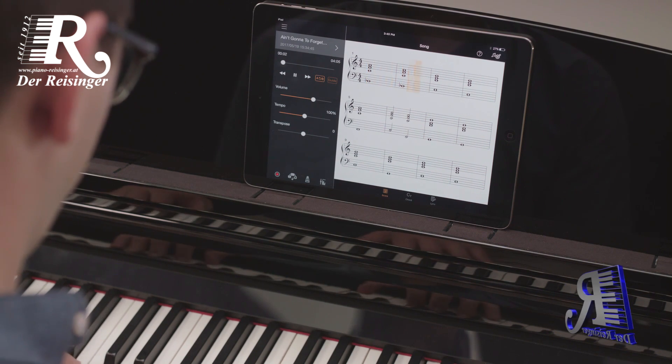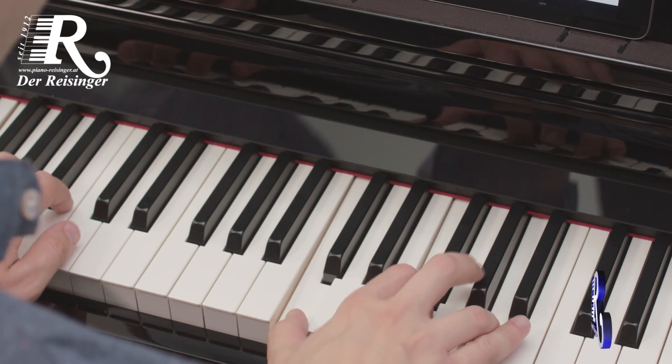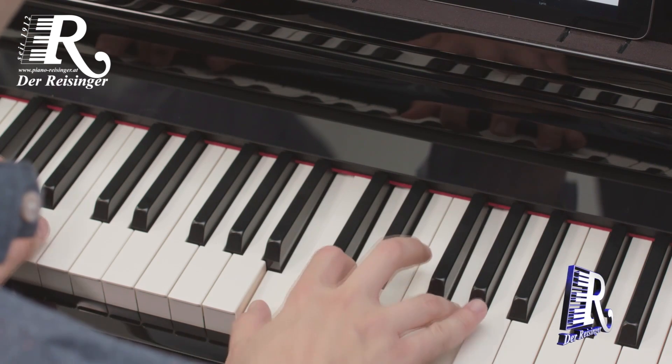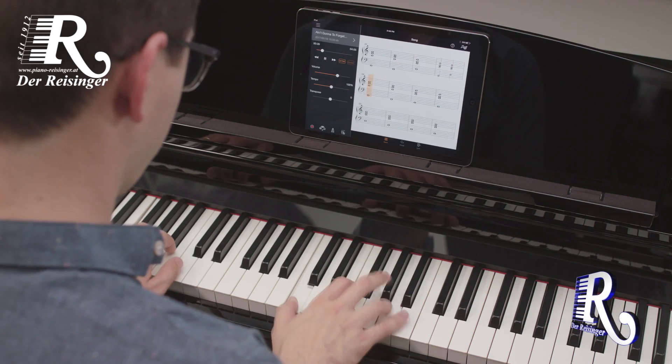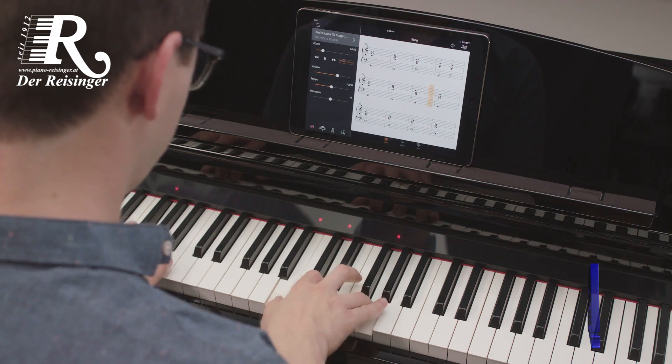By using the stream lights located above each of the 88 keys, the lights descend downwards towards the key, showing you which notes to play when the light reaches the bottom. As you progress, you can even change the tempo of the song and the stream lights without altering the original pitch of the audio.